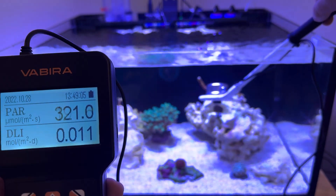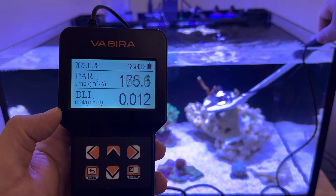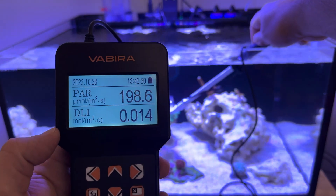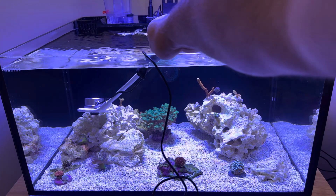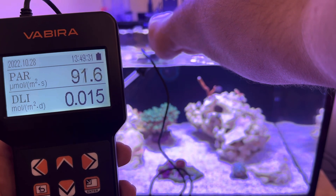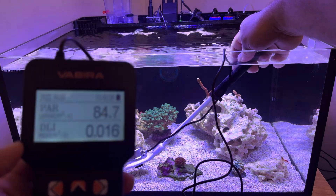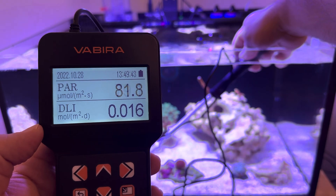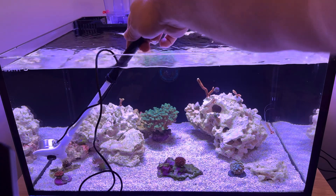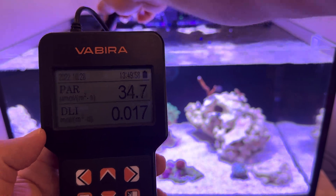About 300 PAR right under the surface. On top of this rock right here, I'm getting 175 to 200. Right in the dead center of the tank, about 200. A little lower on the left side — this rock over here is doing about 80 to 90, somewhere in that range. Down close to the sand bed, pulling 79 to 85 in that range. In the corner — where my daughter's Zoas seem to really like it — like 35 to 40 over in the corner.